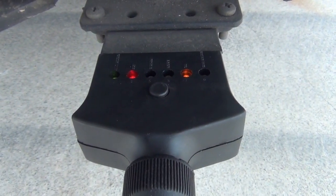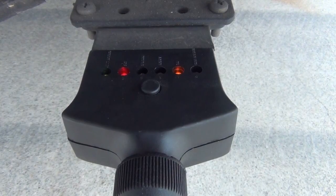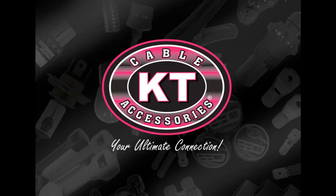The source of power being the vehicle will allow you to easily identify where your problem is, should you have any issues with your trailer lights.